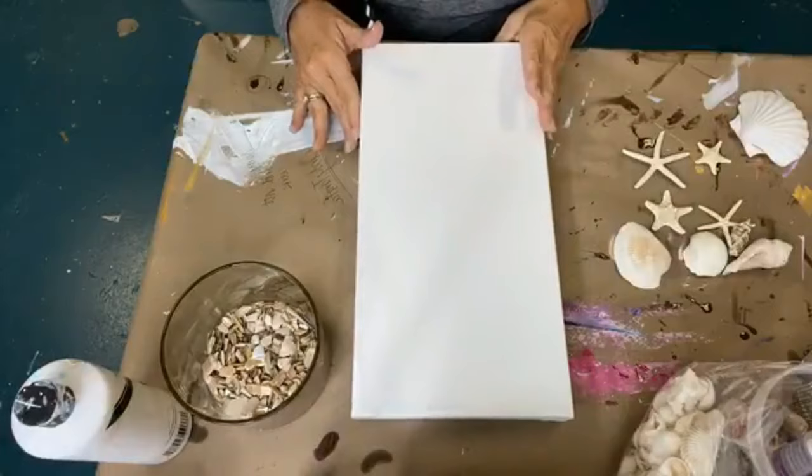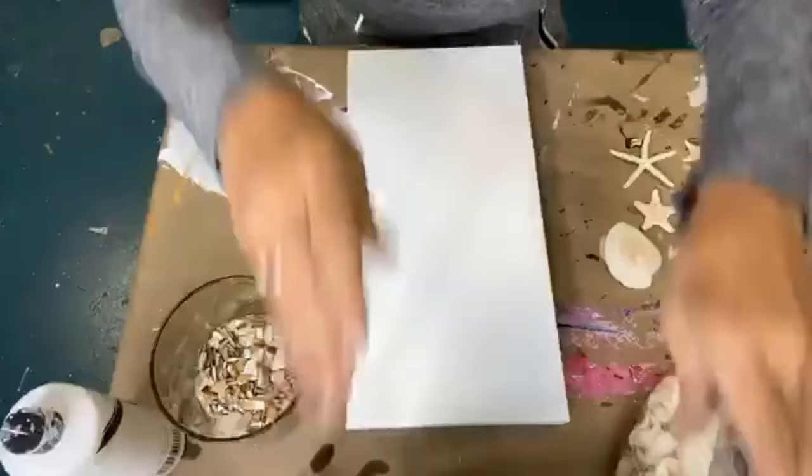It's kind of a special size that they don't sell at Michael's, but I do like this size for certain projects, especially.